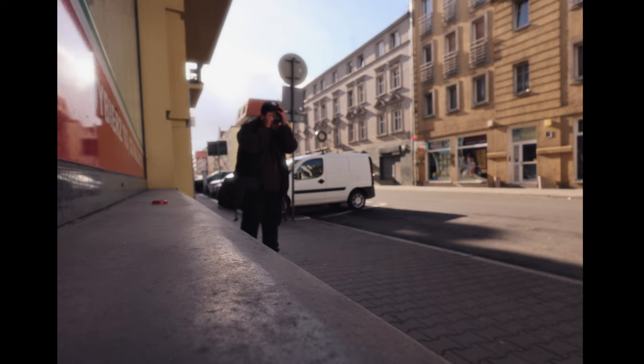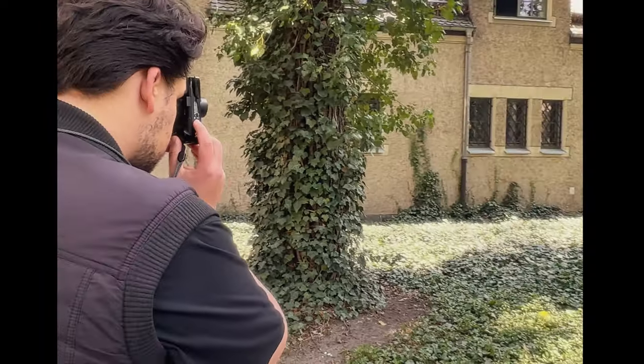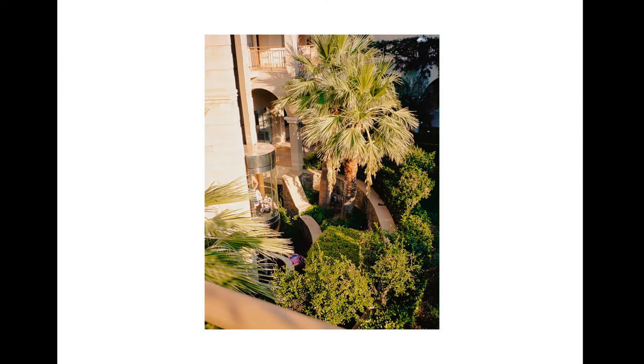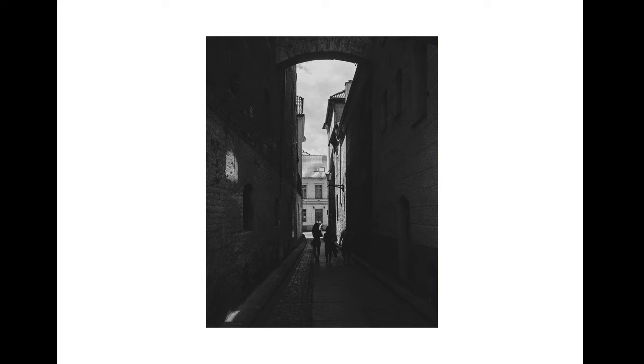Point-and-shoots are really simple — just like the name suggests, you point, click the shutter button, and the camera handles the rest. It's perfect for documenting day-to-day life and they're usually small and pocket-sized, perfect for starting out. Some point-and-shoots I recommend: the Yashica T3, Olympus Mju 1, and the Canon SureShot Supreme. The Yashica T3 is my ride-or-die camera — I've taken it to Greece, Berlin, and even out for coffee, and I've created some of my favorite work with it.